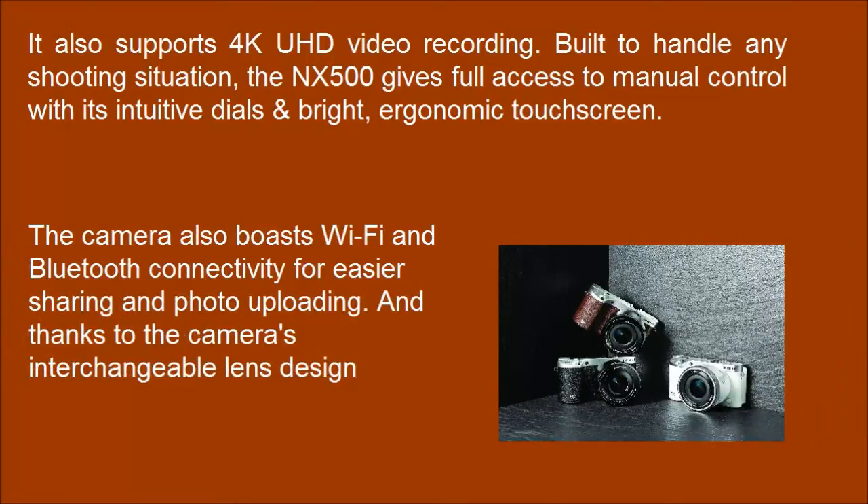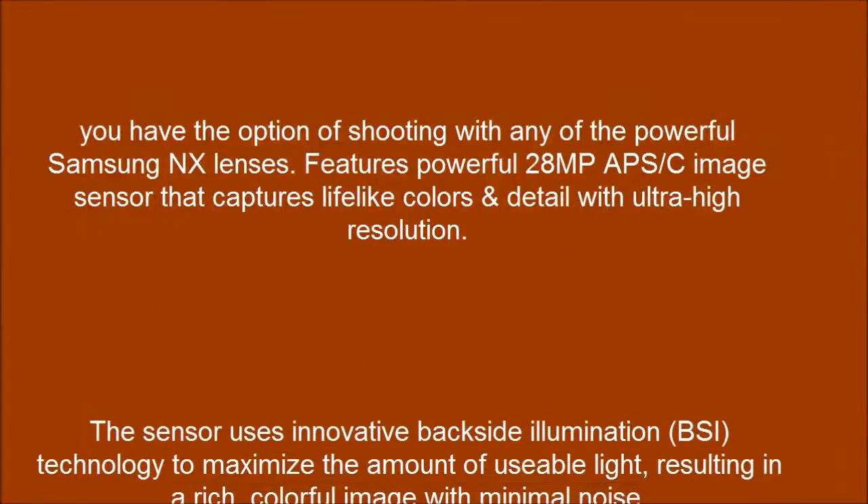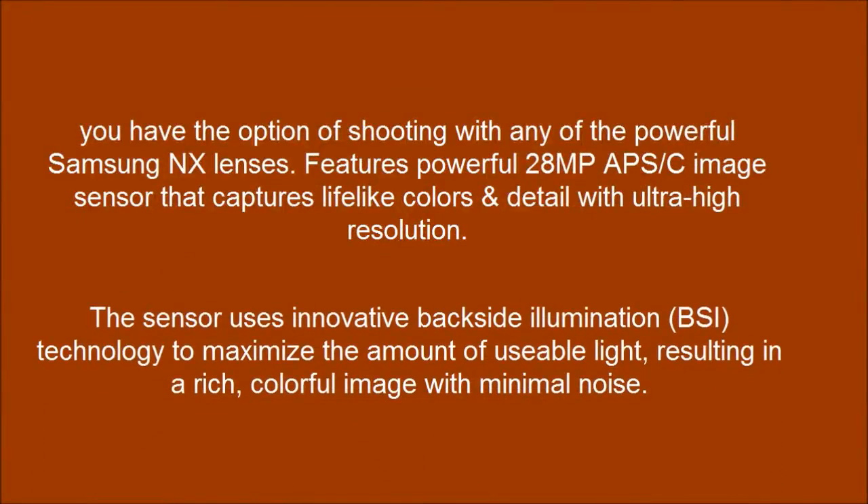The camera also boasts WiFi and Bluetooth connectivity for easier sharing and photo uploading. Thanks to the camera's interchangeable lens design, the sensor uses innovative backside illumination technology to maximize the amount of possible light, resulting in a rich, colorful image with minimal noise.